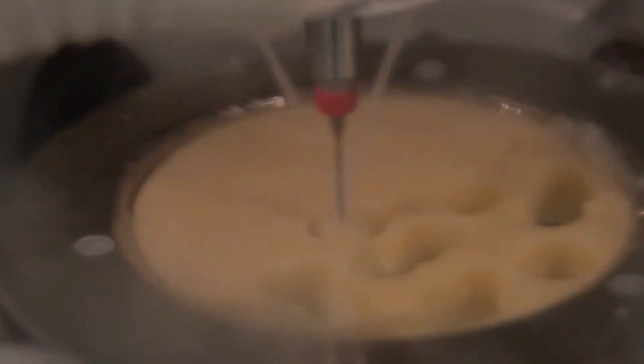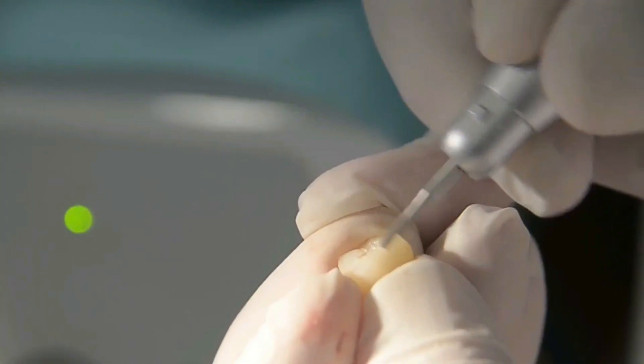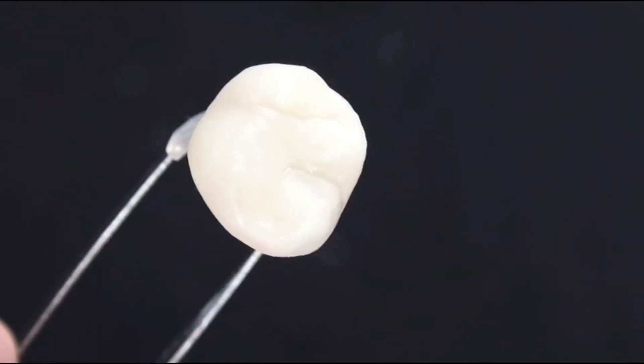We specialize in implants and full restorations, metal-free full restorations, e.max and full-contour zirconia, ceramic crown and bridge. We also offer an expedited service. Our messengers pick up and deliver all cases.